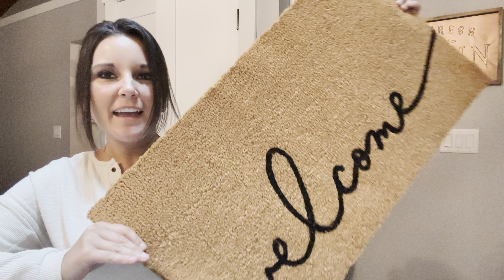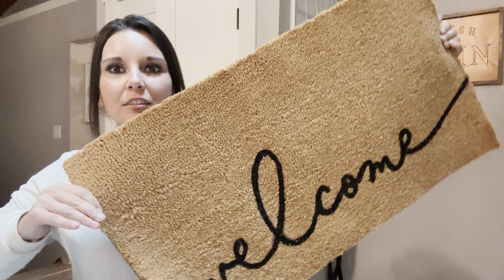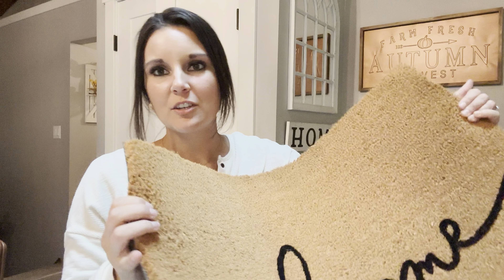Hey guys, so I got this welcome mat online and I absolutely love it. Here is the size reference — this is great. It says welcome on it in this cute little cursive.